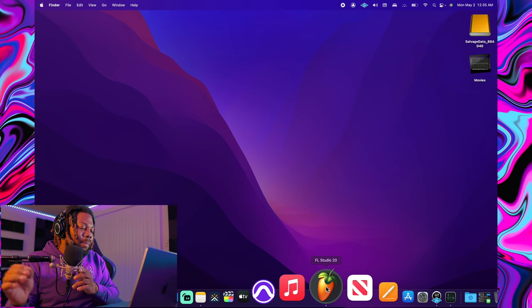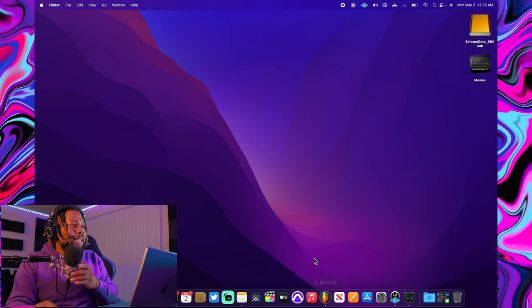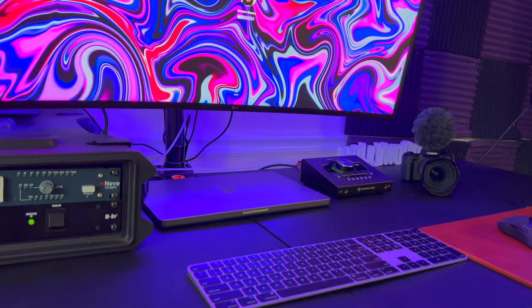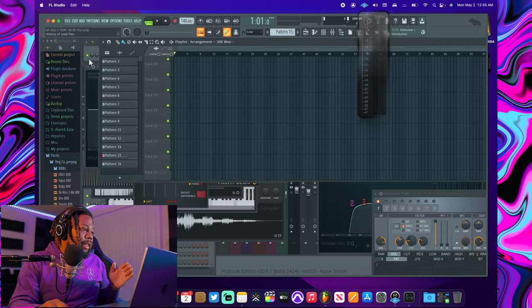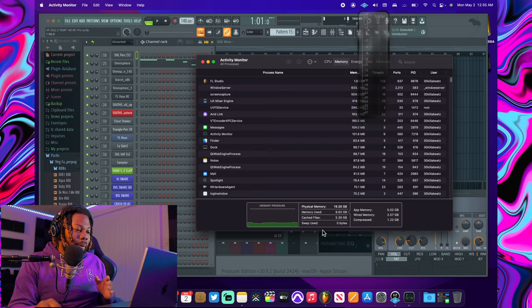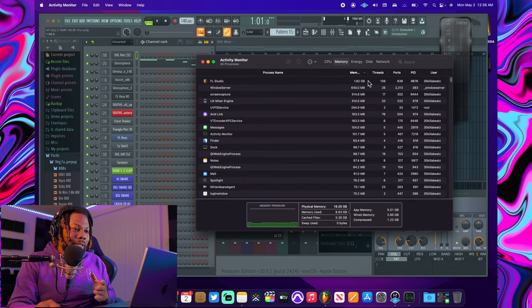Let's go ahead and open FL Studio and see if we can break this thing with the 16 gigabyte M1 Pro. I have a beat pulled up with different VSTs — I actually made this beat on my Razer Blade laptop but I pulled the session into my M1 MacBook. I have my Activity Monitor pulled up and you can see right now FL Studio is really only taking up about two gigabytes of RAM. Let's see if that changes when I play the beat.